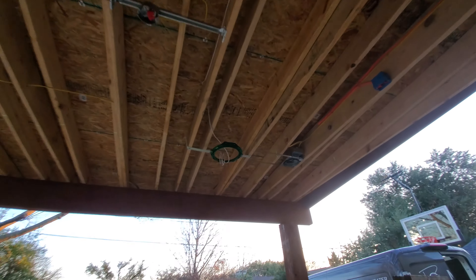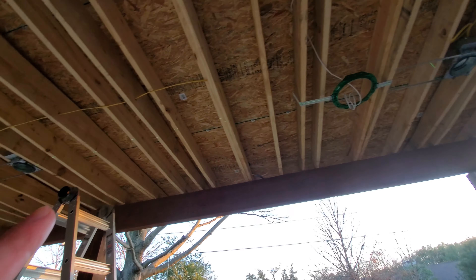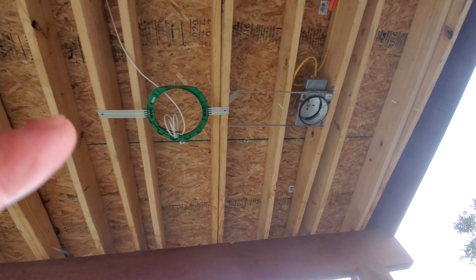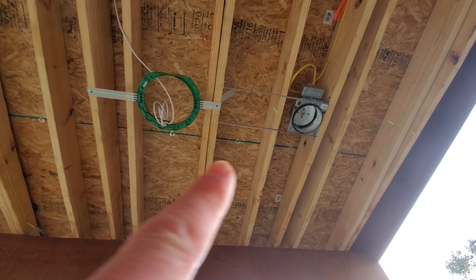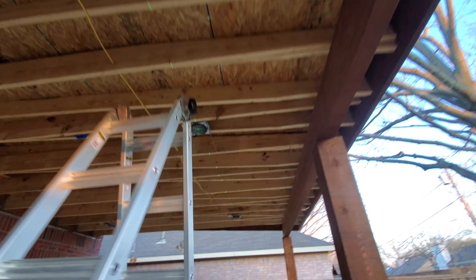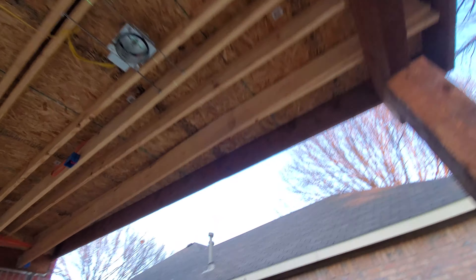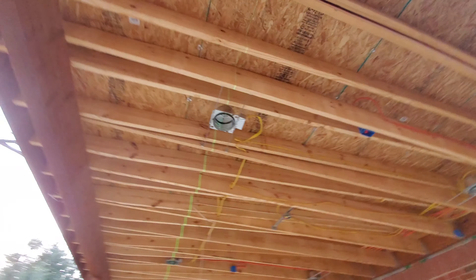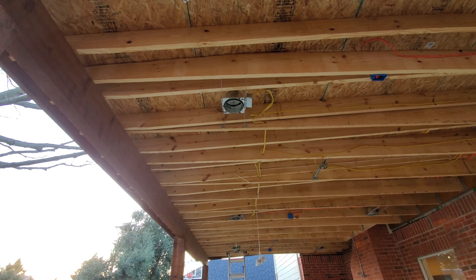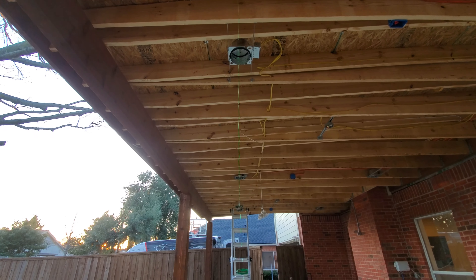We've got a mud ring here as you can see. We're working on getting all the cables tied up, and we want everything lined up with the can lights. We've got a laser measure here that's lining everything up, so we've got everything exactly lined up in the center. We're going to be able to get everything perfectly aligned for all of our speakers.